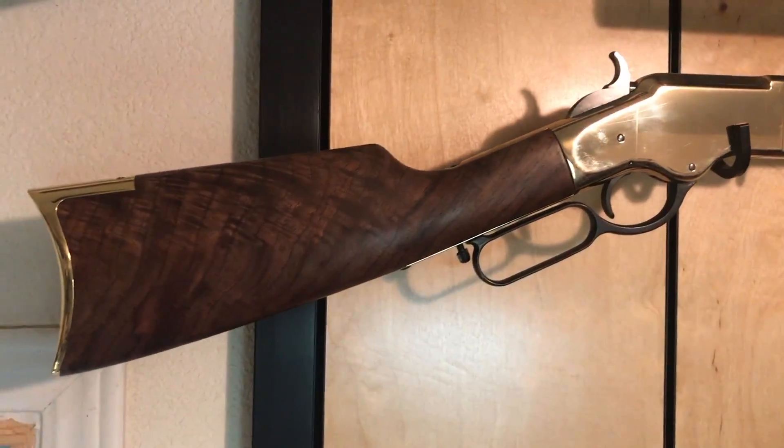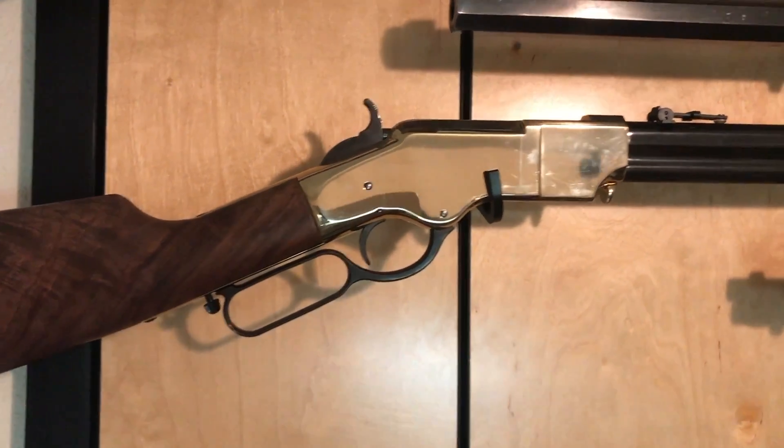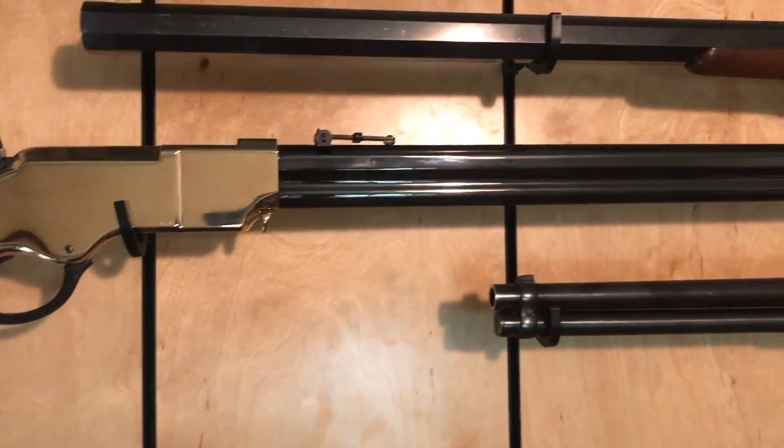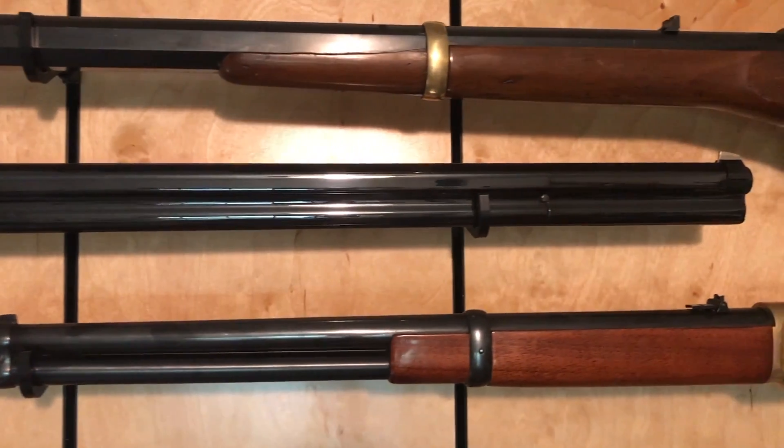This is a Henry company U.S.-made reproduction of the 1860 Henry rifle. This one's chambered in 45 Colt, because 44 Henry rimfire is unobtainium. But it is a beautiful firearm — heirloom quality — and it really suits this wall very well.